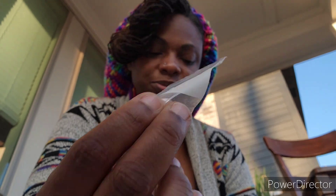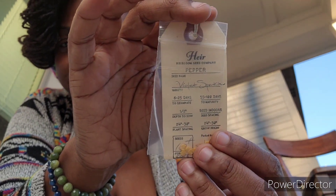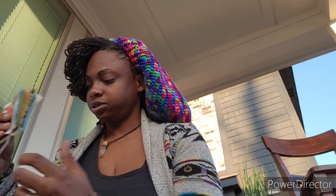These are some cluster tomatoes that boom shakalaka sent me. These are fish peppers - thank you if you're watching. And these are violet sparkle - this was the purple pepper that I grew last year and I loved it. I don't think it had enough time to grow to its full potential, but that's okay.